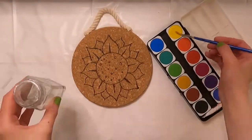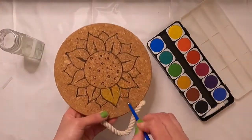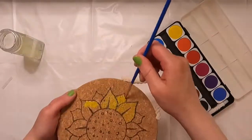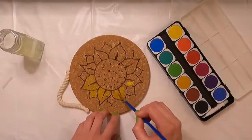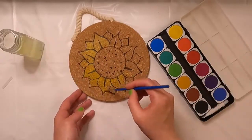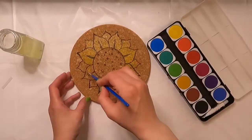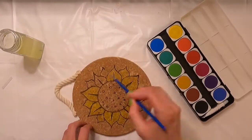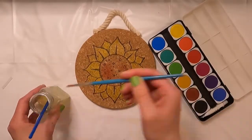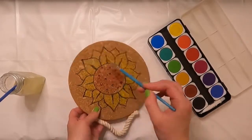I feel like I could have stopped here, but I've decided to take it a step further and use my watercolor paints, painting the petals yellow and the center of the sunflower brown. This is actually the first time I've ever used these watercolors, but I absolutely love them. The coverage is a lot more than I expected, especially coming from bottom-of-the-line watercolor tablets. I think it ended up having the effect I wanted without overpowering the look of the cork, since I didn't really want to cover that up.